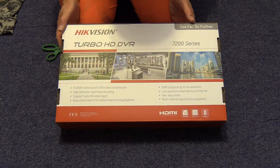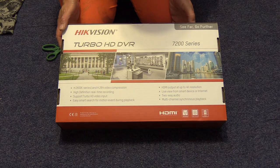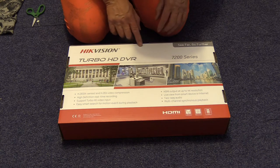It's a Hikvision DVR. Never had one of these particular ones before. I've had problems with DVRs just recently, so I thought I'd buy a known brand one. Let's open the box and see what's inside.